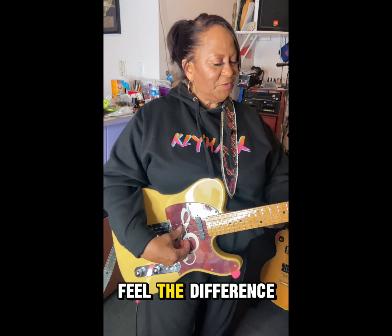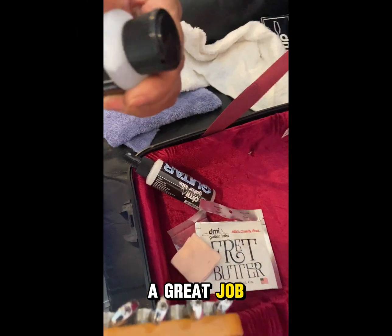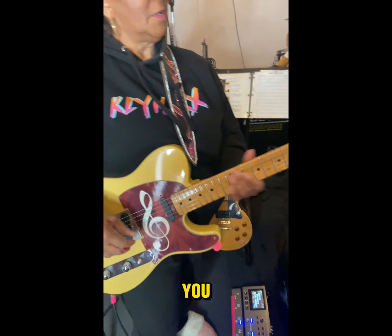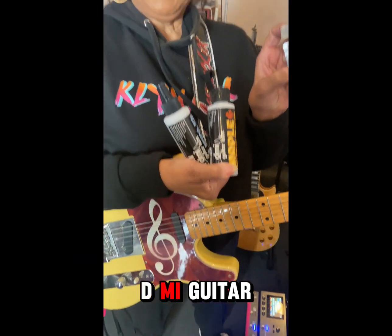You can definitely feel the difference. This is a ball. All three of them really do a great job — the cleaner, and the fret butter to put on right before you get ready to play. I highly recommend it. Guitar Labs, yeah.